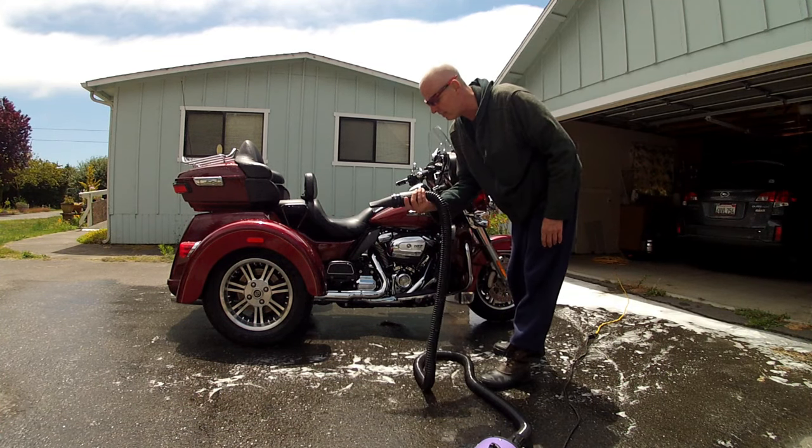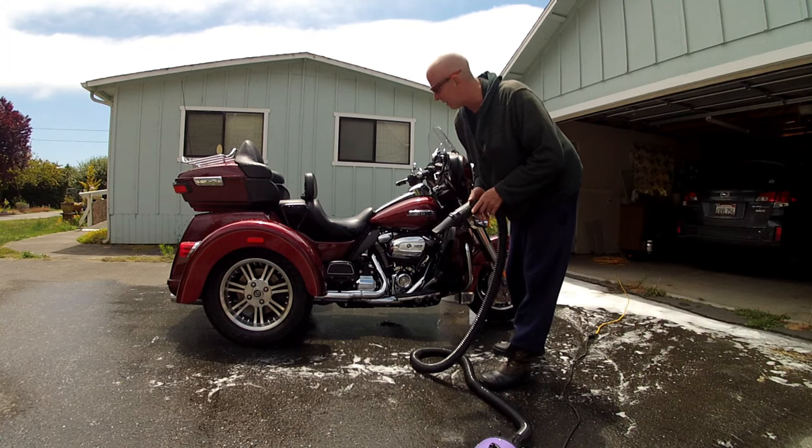The nice thing about the Flying Pig is you don't need to use a rag to dry your bike off.